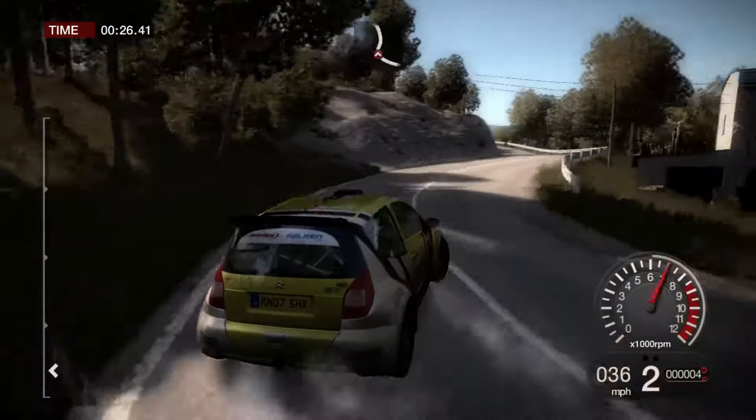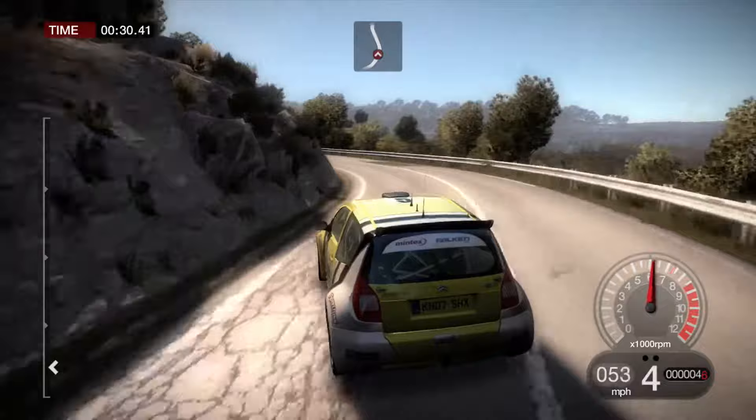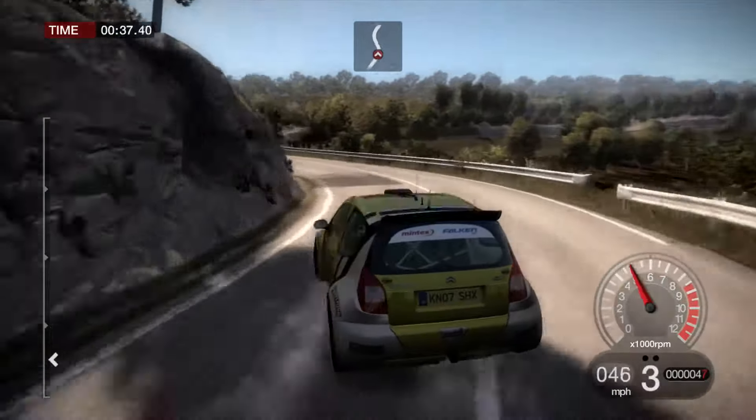And left 4. And left 4. 60, right 4. 60, left 3. And right 4, long.